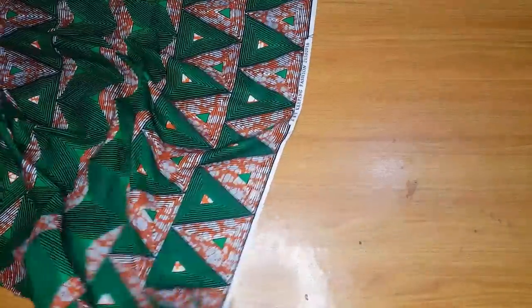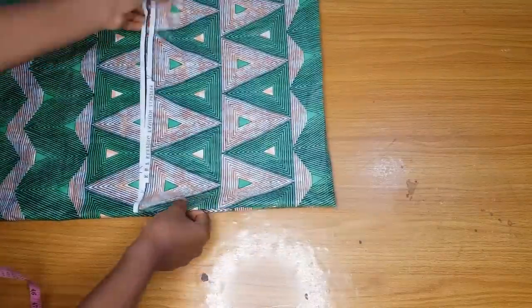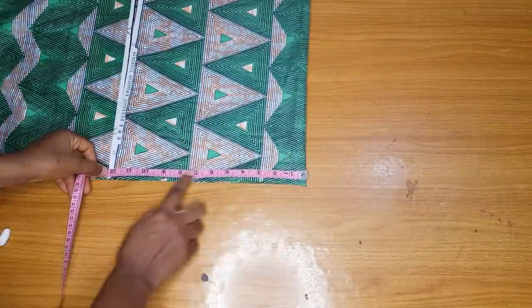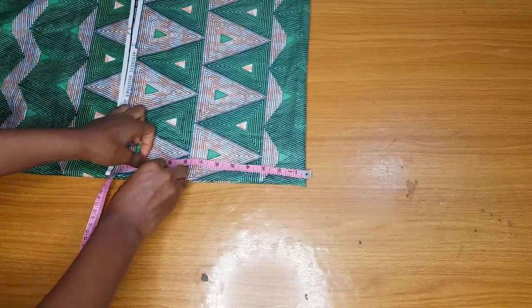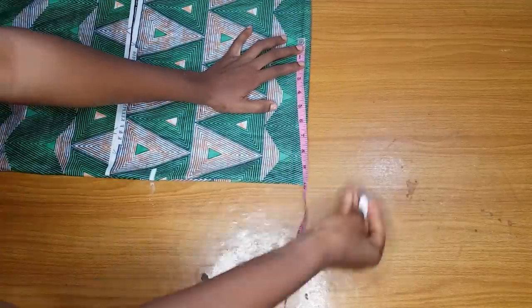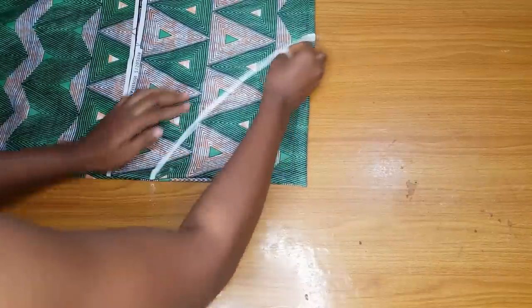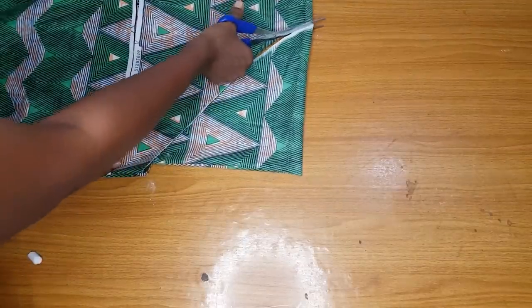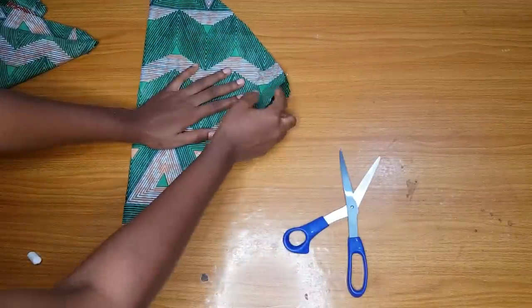Here is the fabric for the peplum. I fold it so I can cut both pieces at once. I measure 18 divided by 2, which is 9, plus half an inch seam allowance — so nine and a half. For the length I make it 10 for now, then trim it to the shape I want. After marking the 10 I cut it out. When I open it up I have two pieces; I'll still cut out the lining. This is why I said to make it 10.